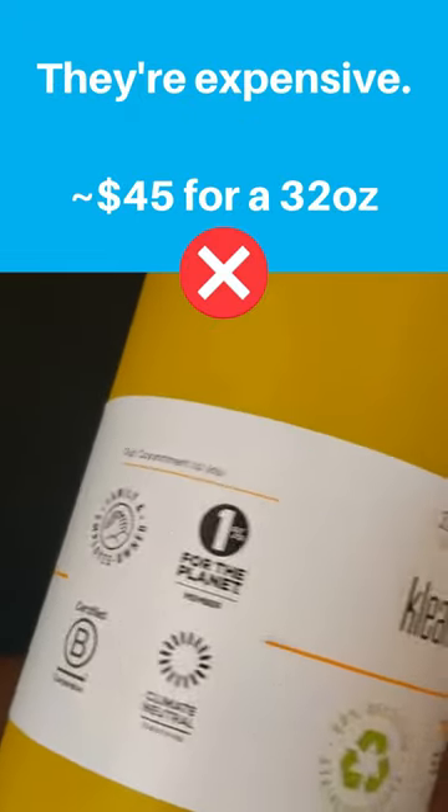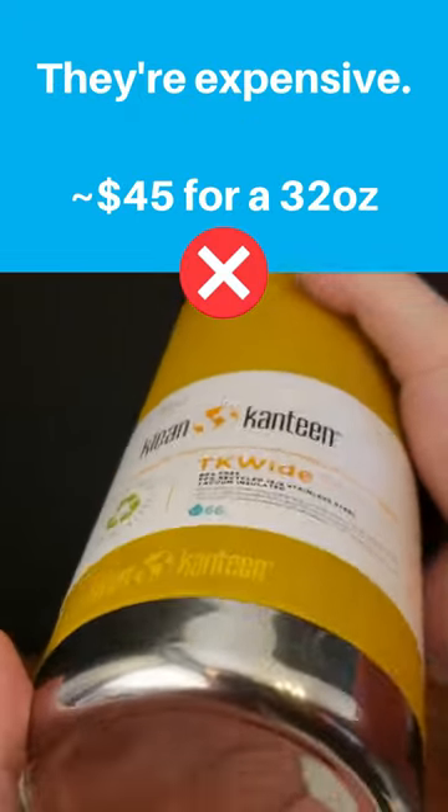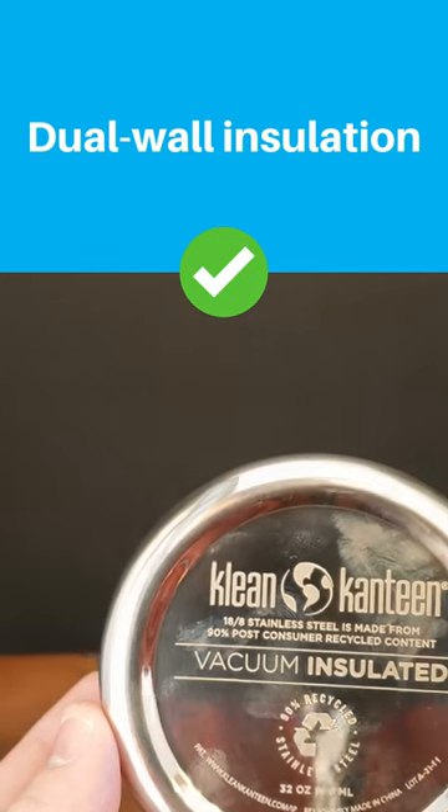TK Wide bottles are expensive and similar in price to Hydro Flasks. They have dual-wall insulation.